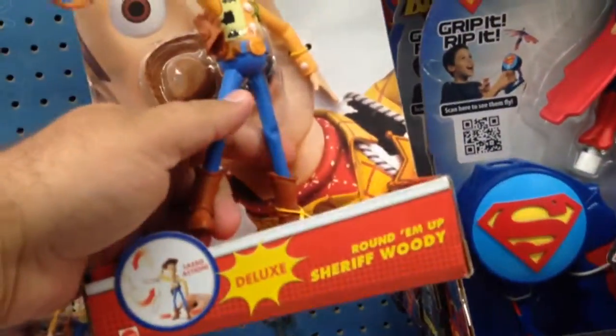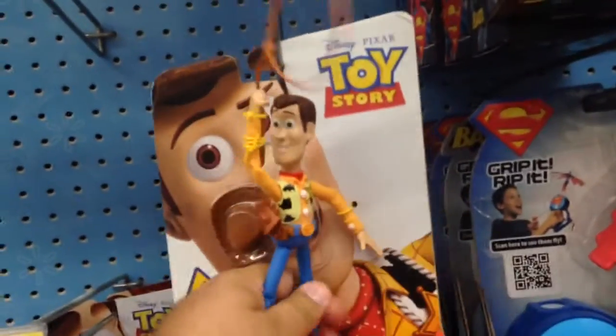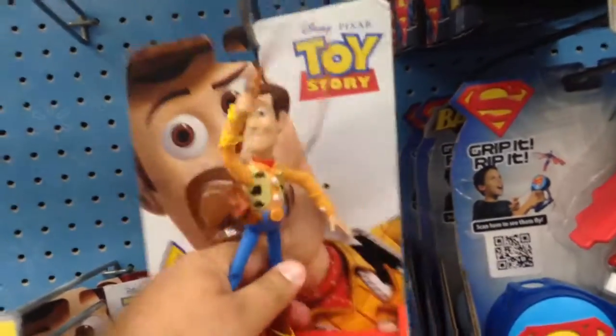This is Round'em Up Sheriff Woody. So you move his legs — you squeeze his legs together and his lasso goes up and down. That is really cool.